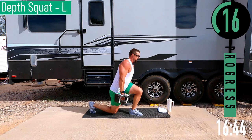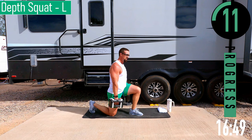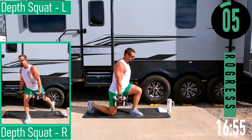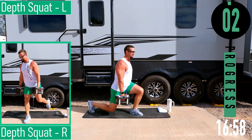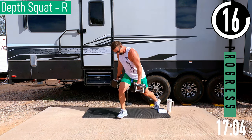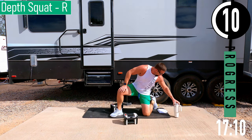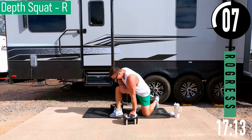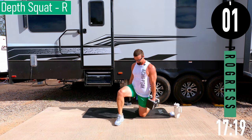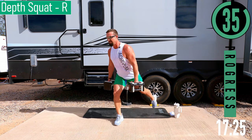Come on, let's go. One more — and one more. Switching sides: left knee down, right knee forward. These are no joke — legs are burning. Exploding up, coming down, explode up, come down.